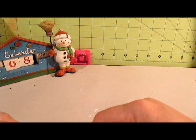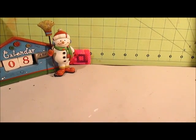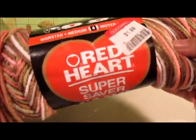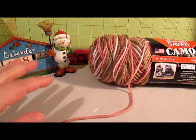The haul portion of my video is from Goodwill. I went there today with my granddaughter. First off, I picked up some yarn. This one was a skein all by itself, and it was $1.99 — about a dollar savings if I were to buy it in the store. It's just the pink camo, and I don't have any of this color, so that's why I picked that up.